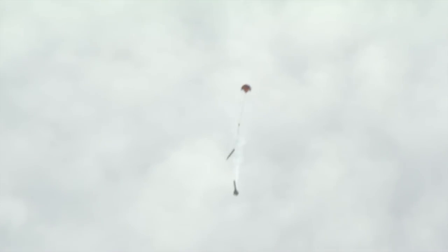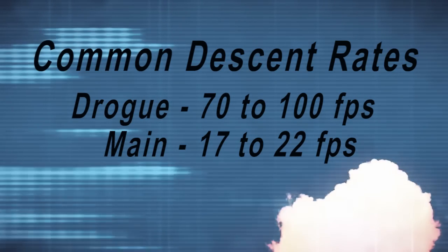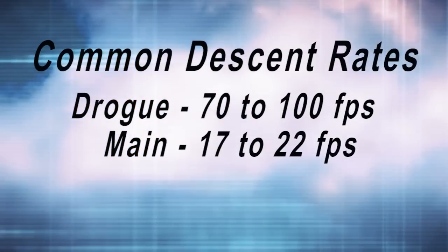Always test what you fly and fly exactly what you've tested. To pick a proper parachute, you need to know two things: rocket mass and desired descending speed while under the parachute. With a drogue parachute, the rocket should descend quickly enough that it doesn't drift excessively, but not so fast that the forces of the main parachute opening will damage the rocket. Under the main parachute, the rocket should descend slowly to prevent damage as the rocket touches down. A common descent rate for drogue parachutes is 70 to 100 feet per second, and common descent rates for the main parachute are 17 to 22 feet per second.